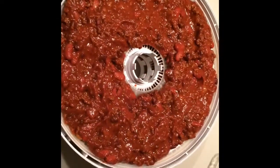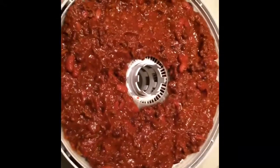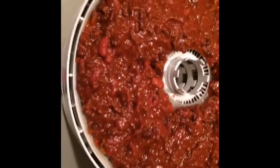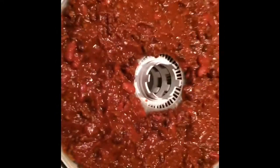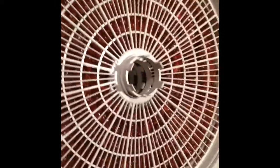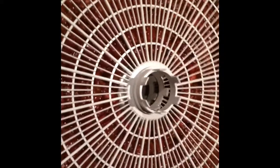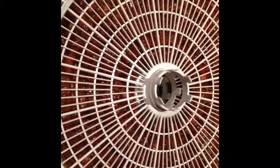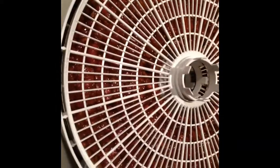Once it's cooled off, put it in the dehydrator on the fruit roll trays. I've got two full trays filled up, one empty tray on the bottom, and another tray on top. Before I go to bed I'll plug it in and let it run overnight into the morning.